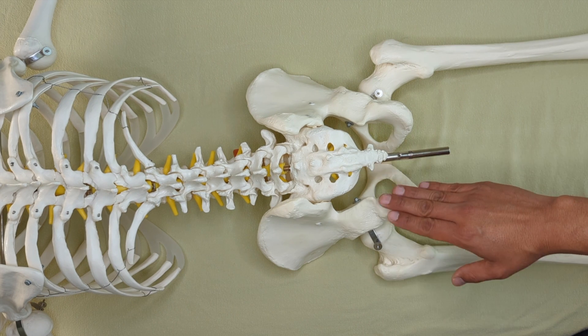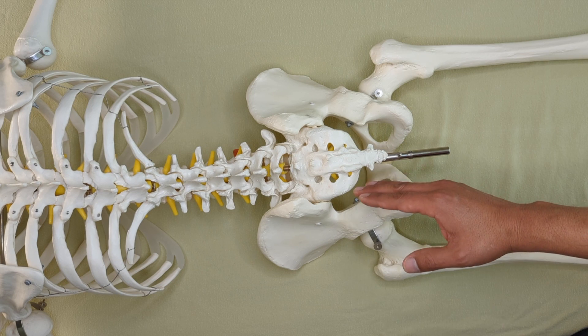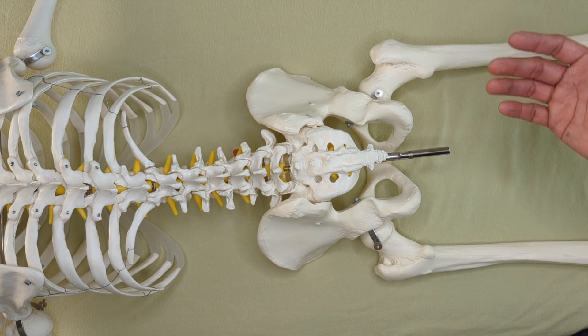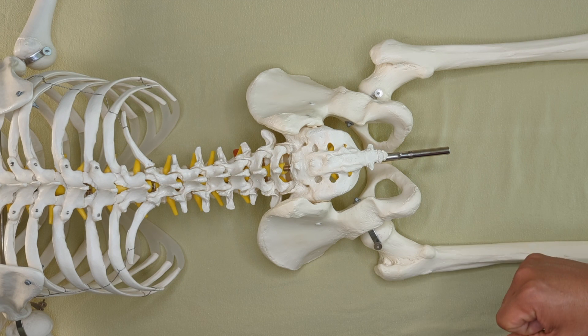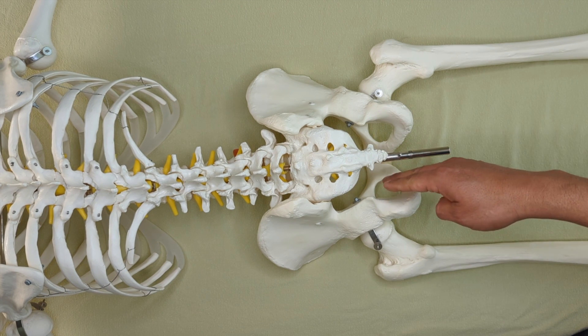I end up actually working this area, and I usually drop an elbow right in this spot — it's a great place to drop an elbow. Am I seeking to lengthen or stretch or release the ligament? Not really. It's super tough; I'm not going to stretch it, but I can work it.